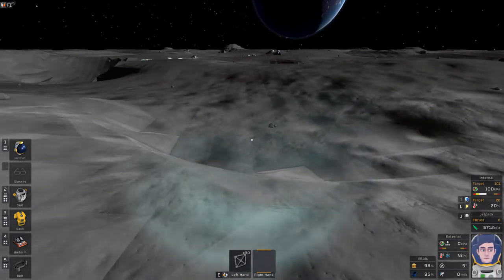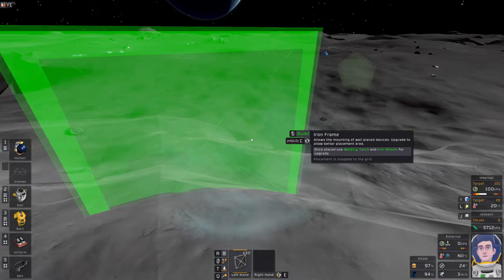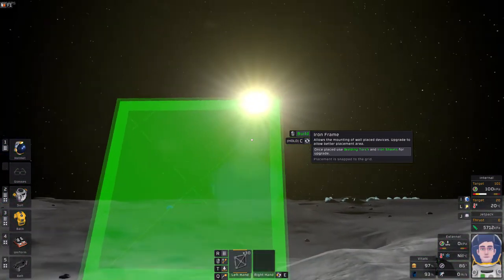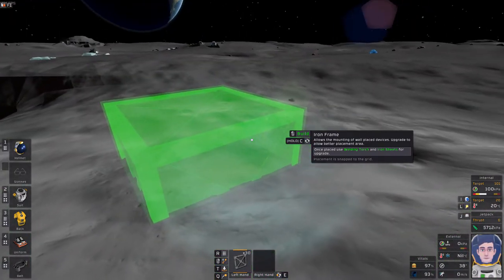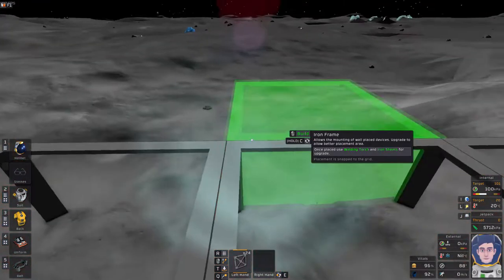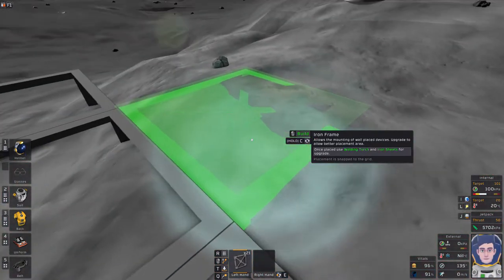This is a quick tutorial on how to use the contents of the lander to make that first base. We'll start with the frames, and I'm going to find an area where the height of the frames matches the height of the ground — I don't want to do too much digging. Also, the sun is rising that way, so that's east; we need the base lined up right because we're going to want to grow some plants. I'll throw down some frames.